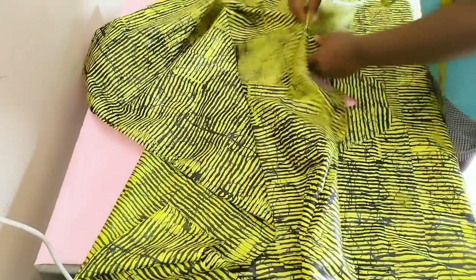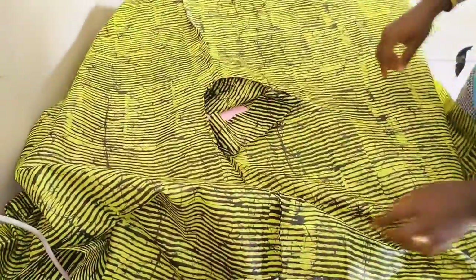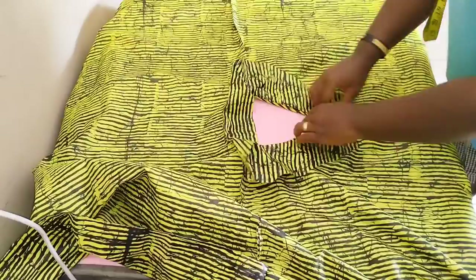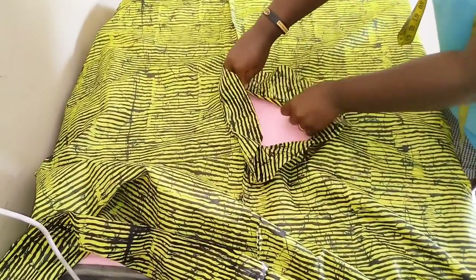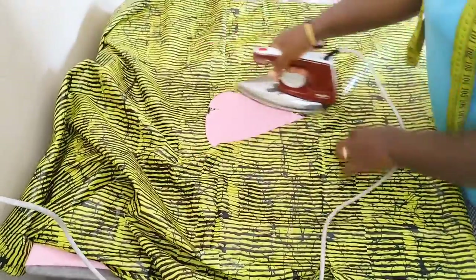I'm going to make tiny notches, especially at the V here. This is going to help you turn over the V and still have your V in place looking very smooth and sharp. So I'm going to turn this over and give it a good press. I'm making use of my hemmingore to do this, turning over to the back side of the dress, and then giving my dress a very good press.